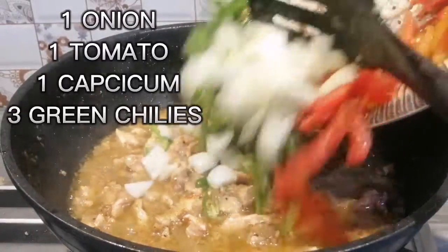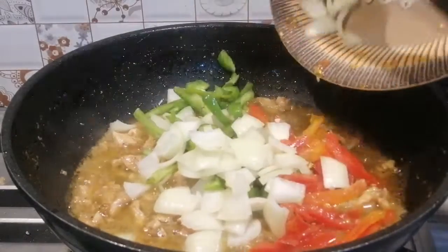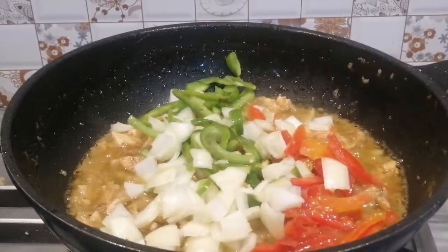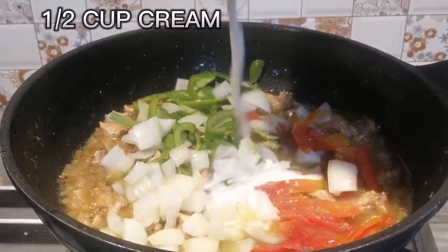One onion, one tomato, one capsicum, three green chili, a half cup cream.